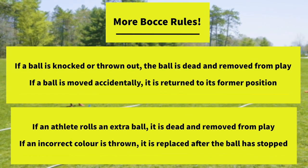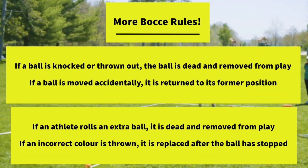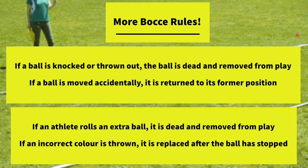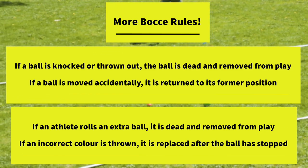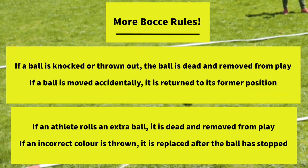If an athlete rolls an extra ball when it is not his or her turn, that ball is considered dead and removed from play. If an athlete throws the wrong coloured ball, the official will wait until the ball stops, then replace it with the correct coloured ball.